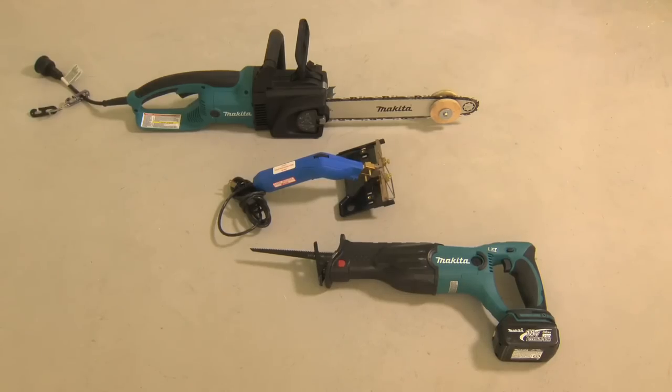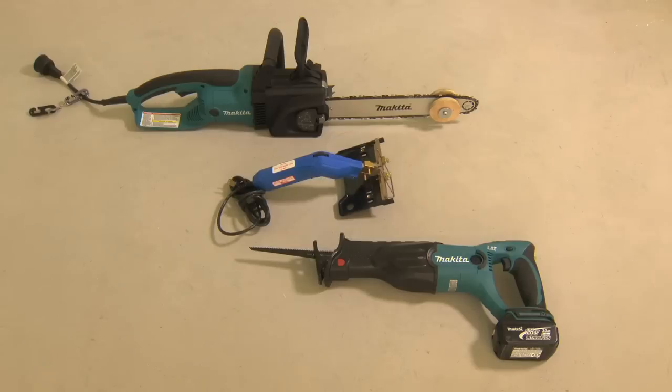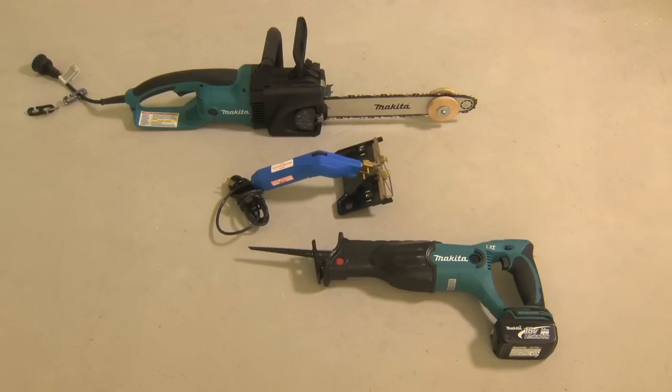A variety of tools can be used to cut a wire chase within the foam. The three fastest and cleanest are an electric chainsaw fitted with a depth guide wheel, a hot knife, or a reciprocating saw with a blade trimmed to not exceed a cut depth greater than 2.25 inches or 57mm.